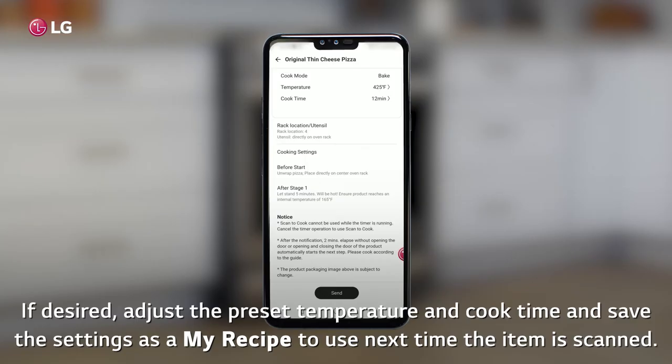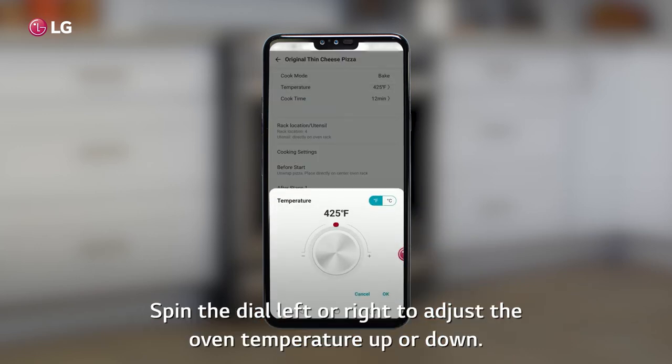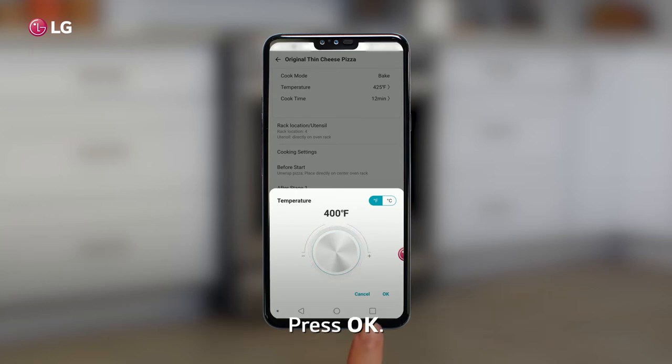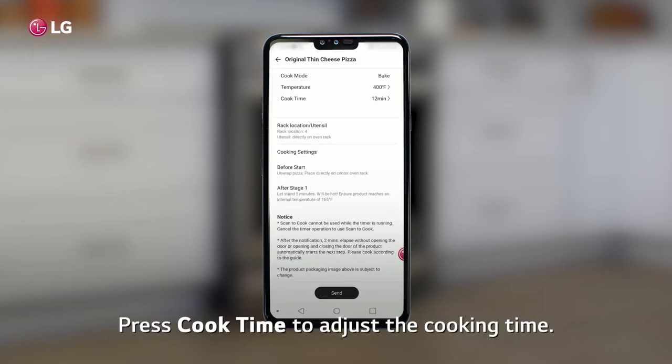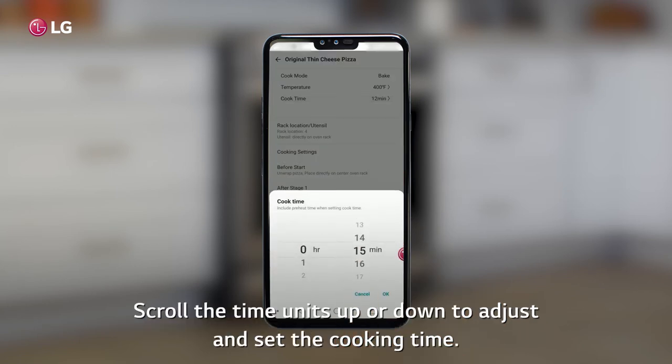If desired, adjust the preset temperature and cook time and save the settings as a My Recipe to use next time the item is scanned. Press Temperature to change the cooking temperature. Spin the dial left or right to adjust the oven temperature up or down, then press OK. Press Cook Time to adjust the cooking time. Scroll the time units up or down to adjust and set the cooking time, then press OK.